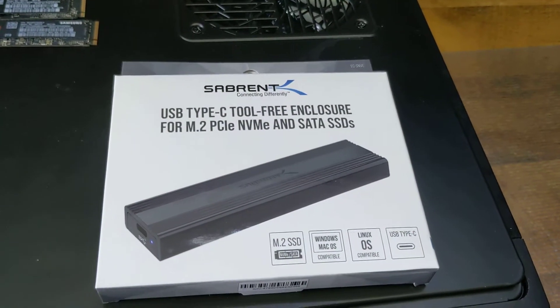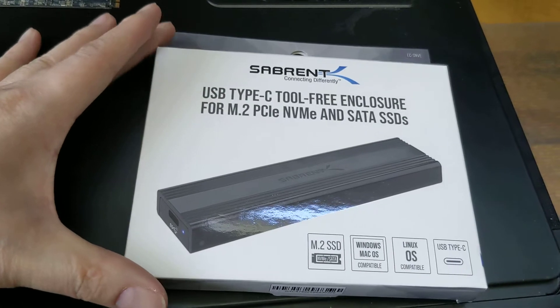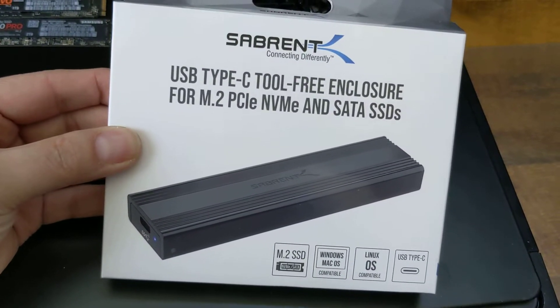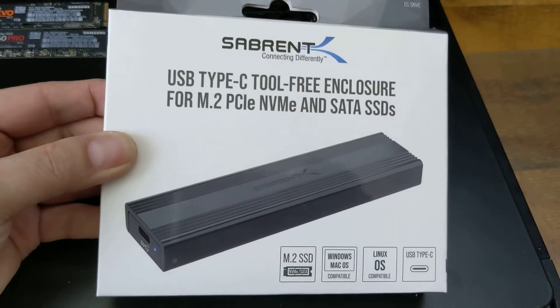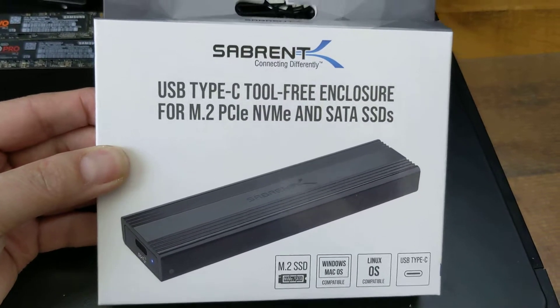Hey guys, this is Nikki here with Techie Zeddy. Today I'm showing off this USB Type-C tool-free enclosure for M.2 PCI Express NVMe drives as well as SATA SSD drives.